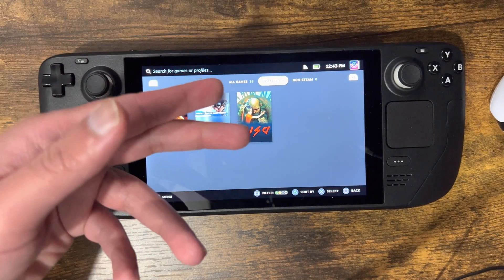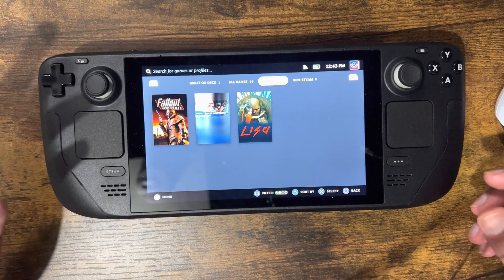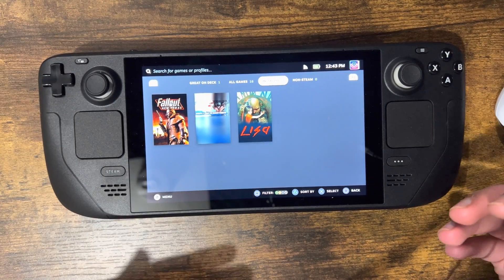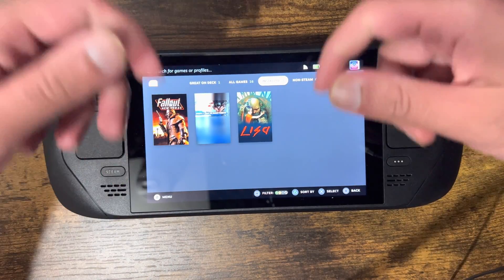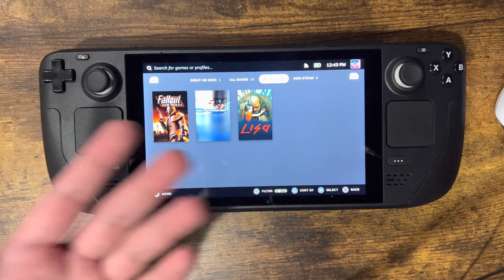If you wanted to dock it or plug it in — like I usually use on the treadmill — you'd want a separate controller since you can't detach the sides like on a Switch. So connecting an Xbox or PlayStation 5 controller is a great option for the Steam Deck.